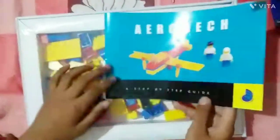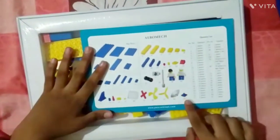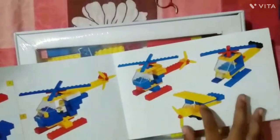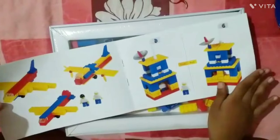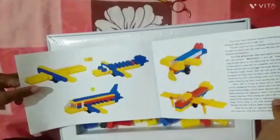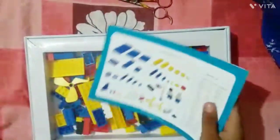So here is the manual. This set has 41 pieces. With 41 pieces we can make a helicopter, airplane, airport, one passenger plane, and some airplanes.